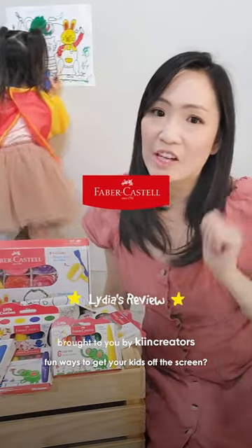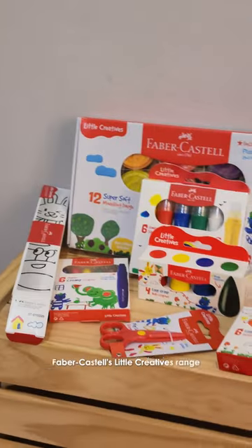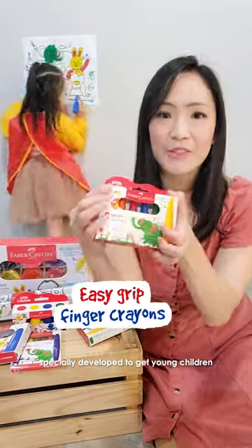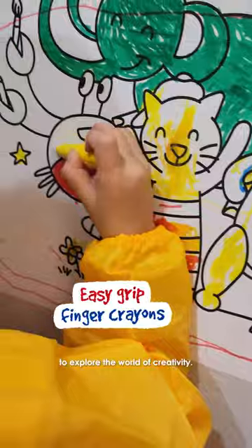Are you looking for fun ways to get your kids off the screen? We've recently tried Faber-Castell's Little Creatives range — a new range specially developed to get young children to explore the world of creativity.